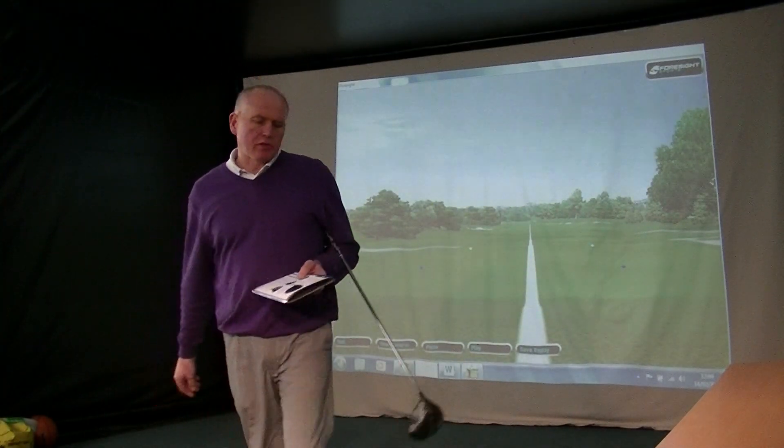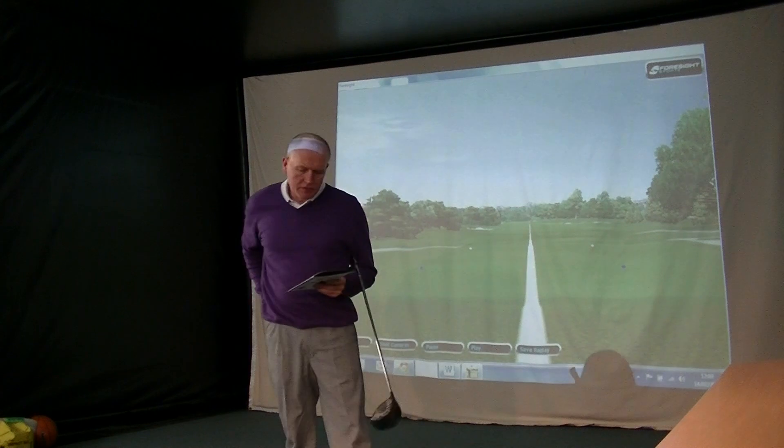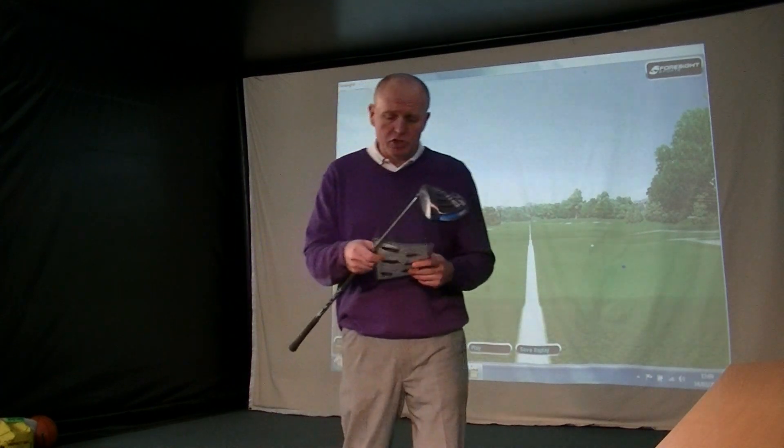Hi everybody, welcome. Andrew Ainsworth Golf Academy here, welcome to the video as always. Thanks for watching — always a pleasure to have you tuned in.